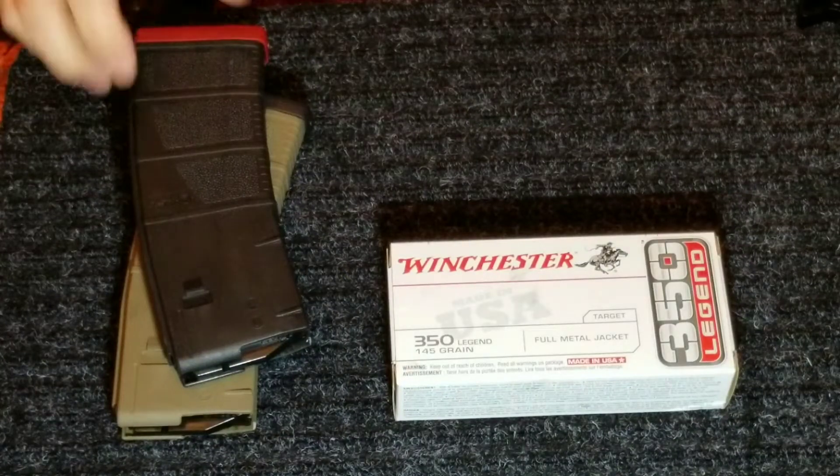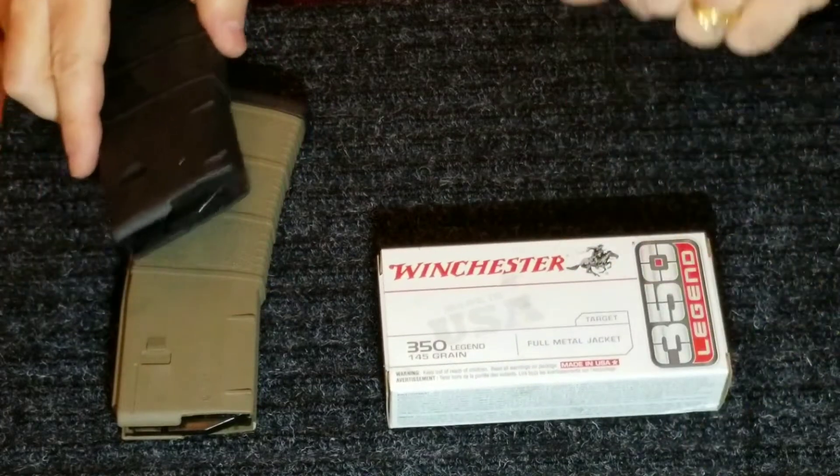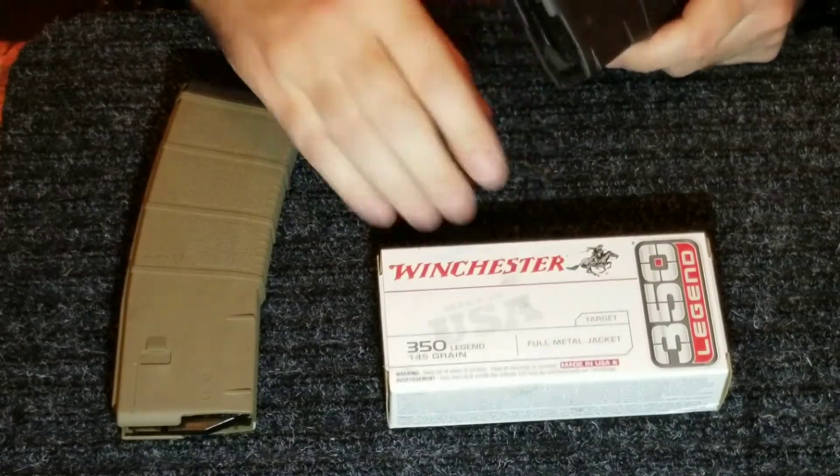Okay, here we go. We're going to talk about this magazine that I made — 350 Legend. I called it 300 Blackout on my video, but it's 350 Legend.